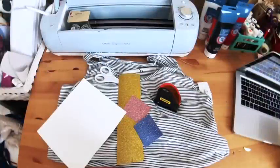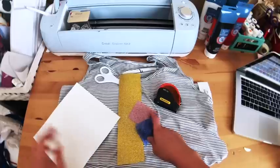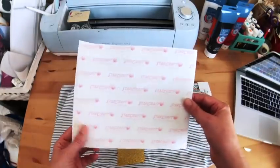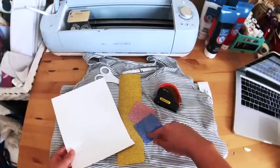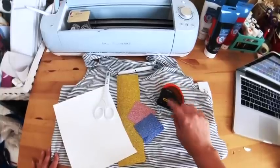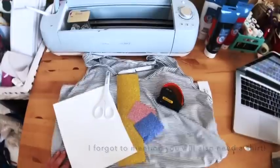So what you're going to need for your shirt — I'm going to be using some glitter heat transfer vinyl or HTV. I'm also going to use some StarCraft printable HTV for dark materials for part of my image, just because I don't have the colors, so I'm going to do print and cut for that. You'll need some scissors, your weeding tool, and a tape measure just to make sure I can line everything up. I also have an iron handy because I don't have a heat press, so I'm going to be using my iron.